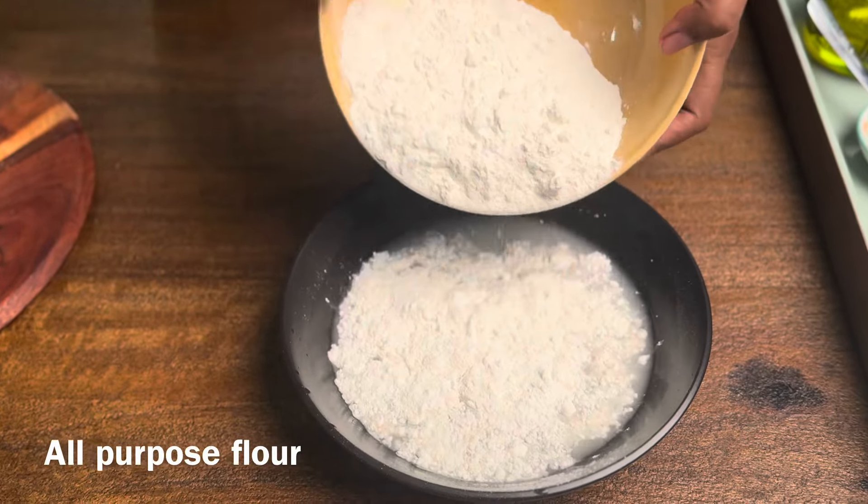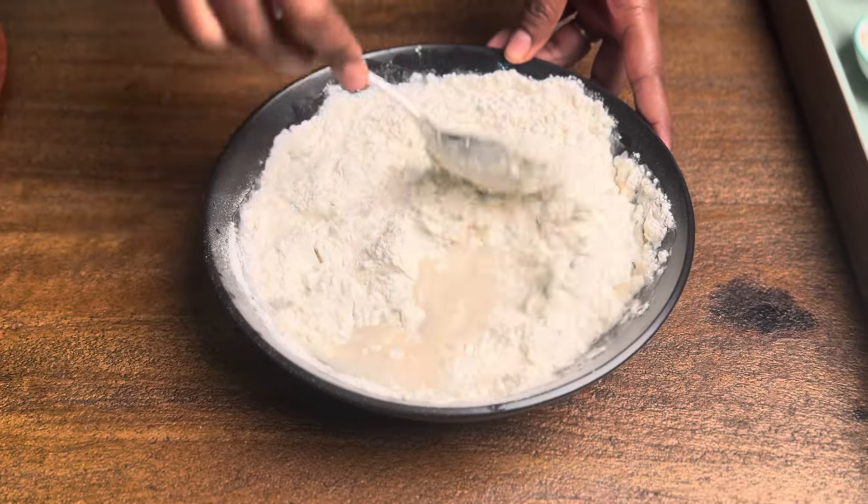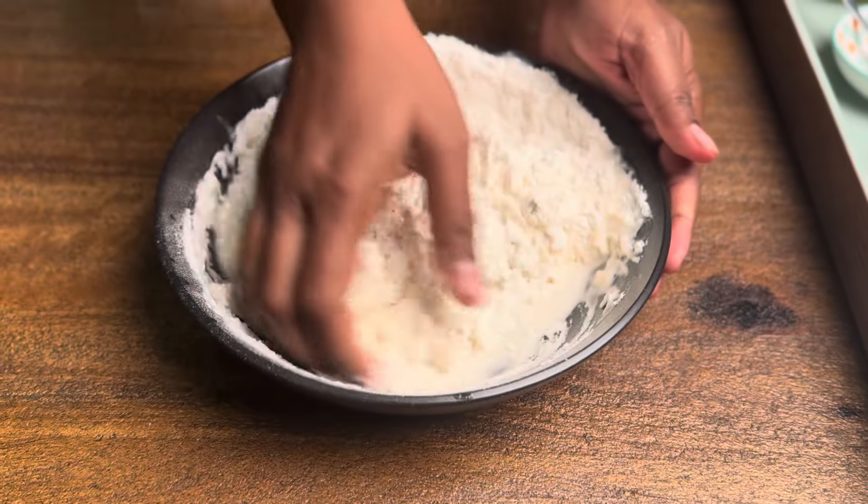Add some baking powder and mix it. Then add 1 cup of all purpose flour and mix well.